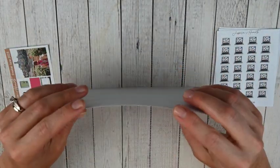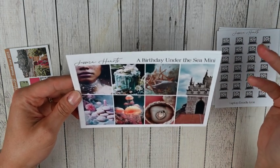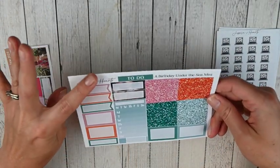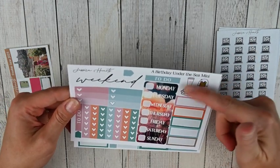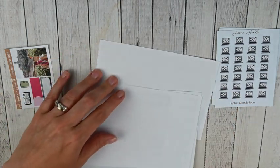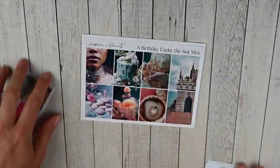I also picked up a kit — this was definitely an impulse purchase. I don't know when I'm going to use it; maybe I'll hold on to it for my birthday next year. It's called Birthday Under the Sea, kind of Little Mermaid themed and really pretty. You've got all your full boxes, a to-do header, labels, quarter boxes, sidebar items, glitter headers, weekend banner, days of the week, icons, checklists, bottom washi, and more quarter boxes. I think this is a newer mini kit format. That was everything from Jessica Hartz.